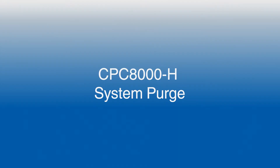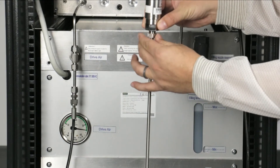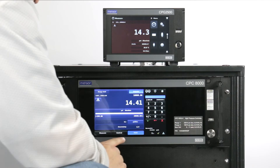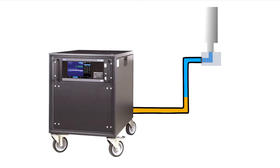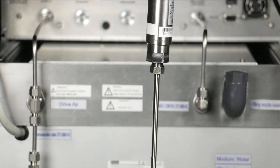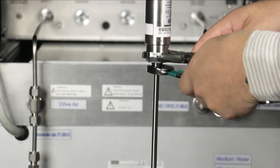The system should be purged of all internal air. This is done by loosely attaching the DUT, entering a valid set point and pressing CTRL to initiate the priming sequence. This process will displace any air, which will leak out through the loose fitting. When the leaking fluid is free of air, the system is purged. Now tighten the fitting and press vent.